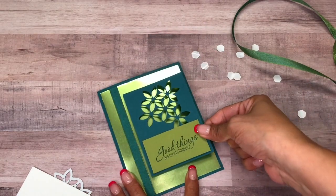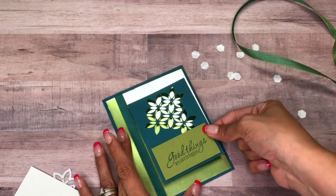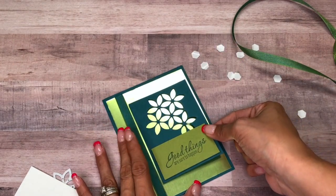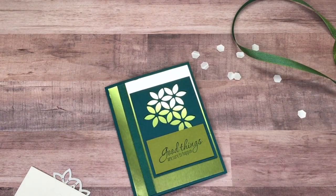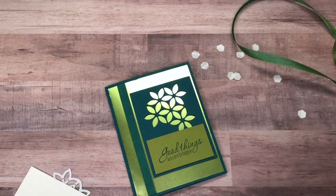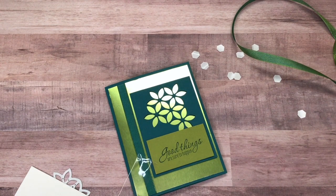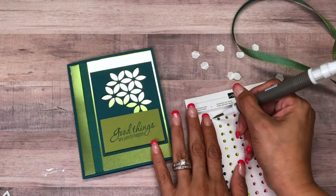Just when it's centered like that, next I have my Noble Peacock rhinestones. Let me get these out — I think I'm going to use these.